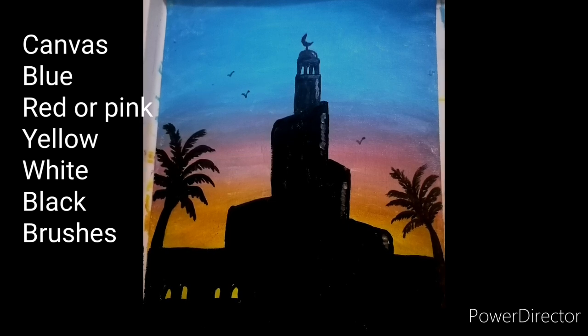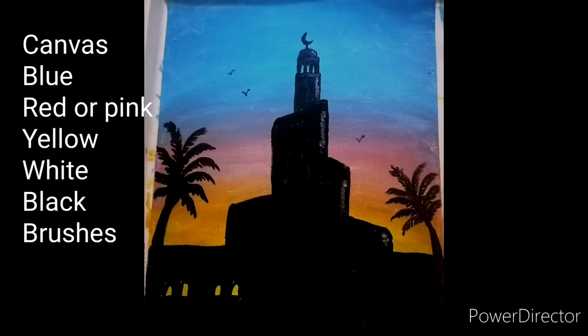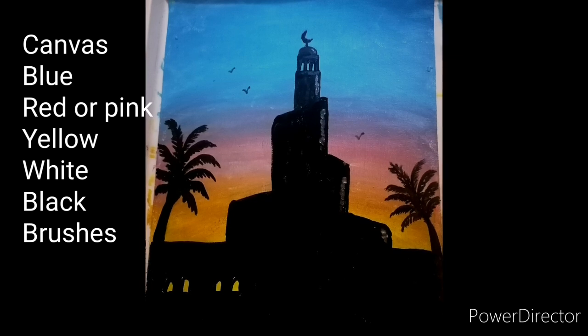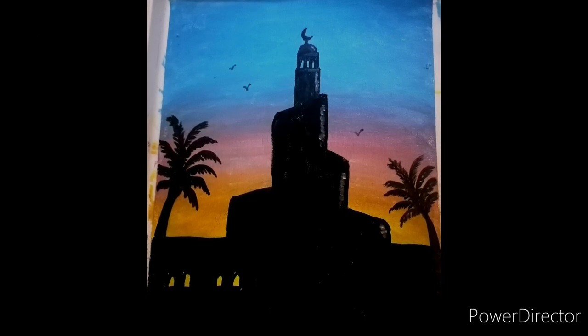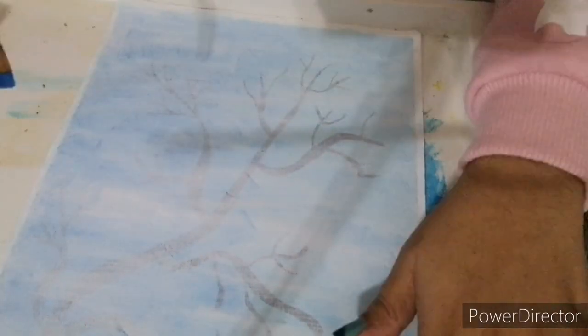You need blue, red — if you don't have red you may use pink — yellow, black, and a little bit of white. You also need your brushes, color palette, water, tissue, and black background. Make sure to wear your apron or extra clothes.